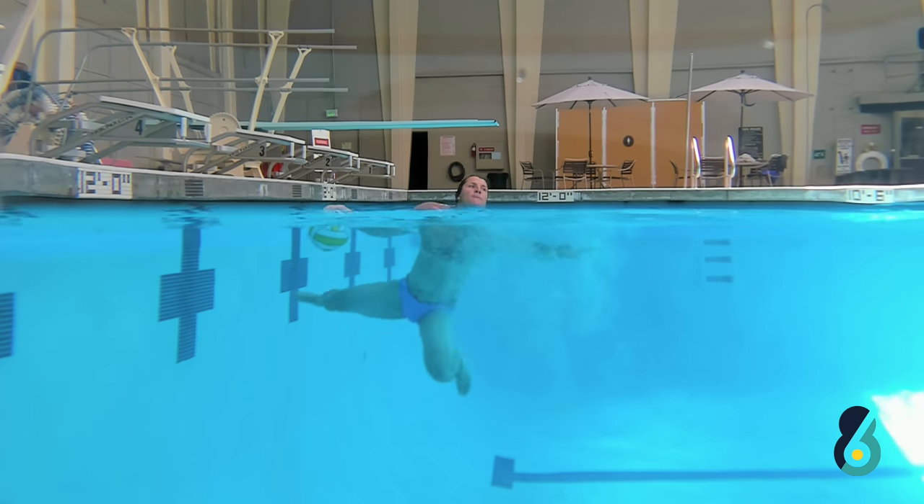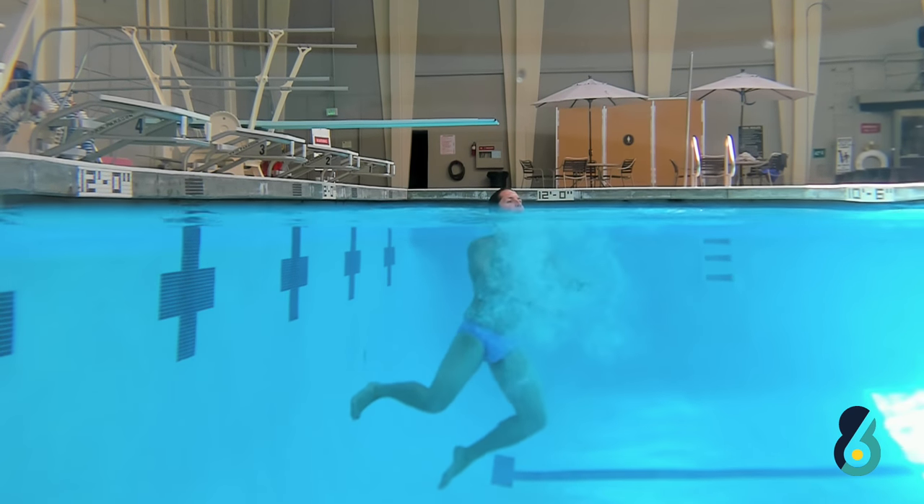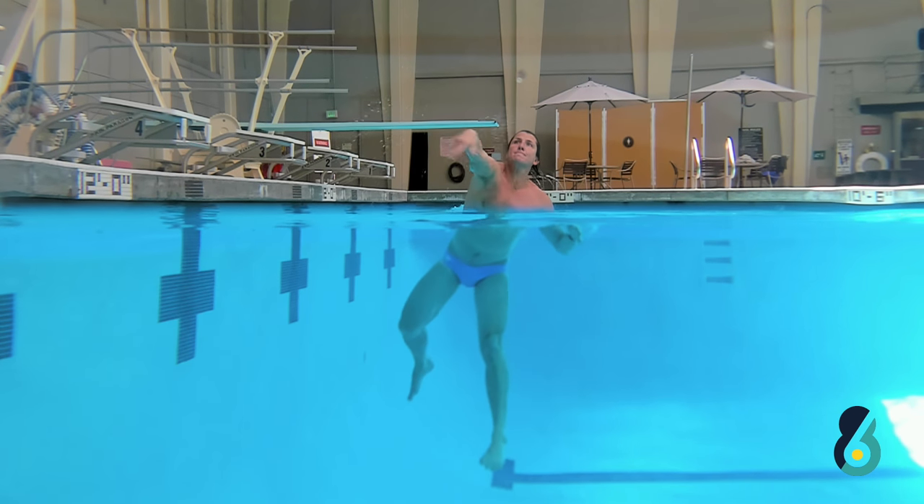The third phase is going to be using as much length as I have to create more power. Most important is my abs and my legs getting me out of the water, and then that last little kick and crunch to get the maximum amount of power and accuracy.